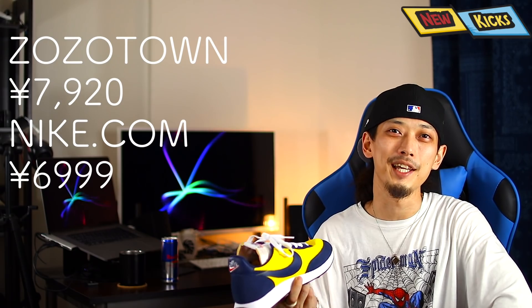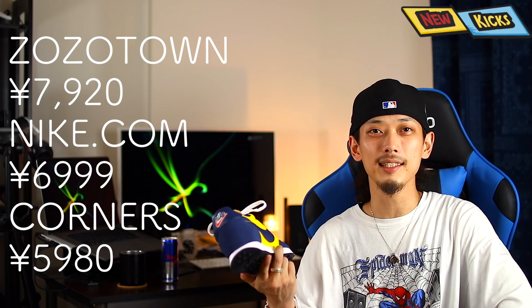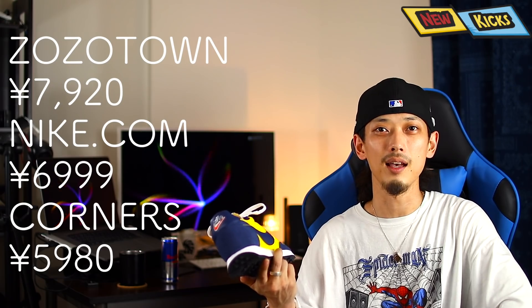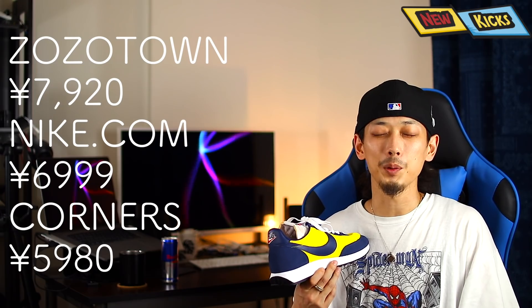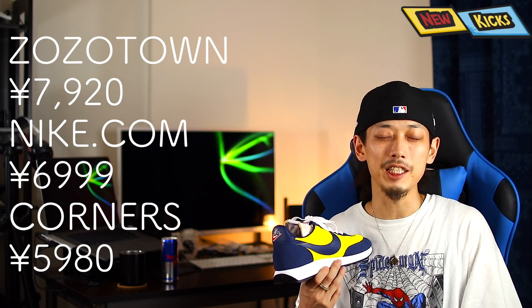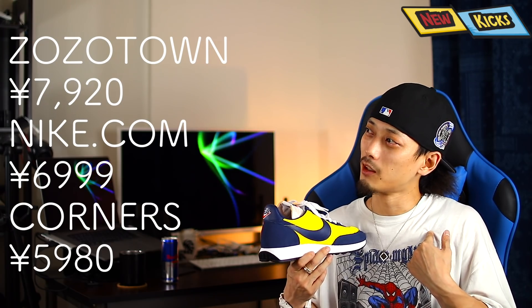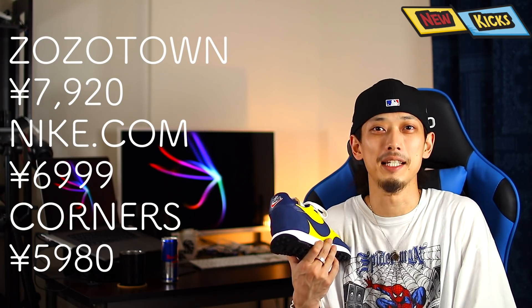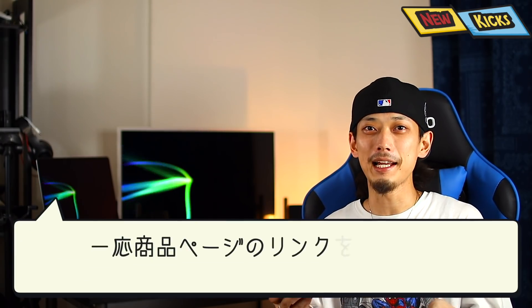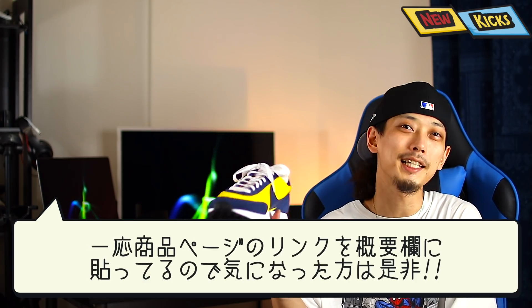今回ZOZOTOWNで7,920円で買ったんですが、買った後にナイキのオンラインを見ると6,999円になってましたで、うわやってもうたなって思ったんですけど、まあしゃーないかと思ってですね。その後も色々見てたんですが今度はコーナーズの方で5,980円で出てきたんですよ。ほぼ僕が買った値段よりも2,000円ぐらい安くて、しっかりチェックしておけばよかったなと思いました。ZOZOTOWNが一番安いんだろうという思い込みはダメですね。概要欄にナイキとコーナーズの商品ページのリンクを貼っておきますので気になった方はチェックしてみてください。